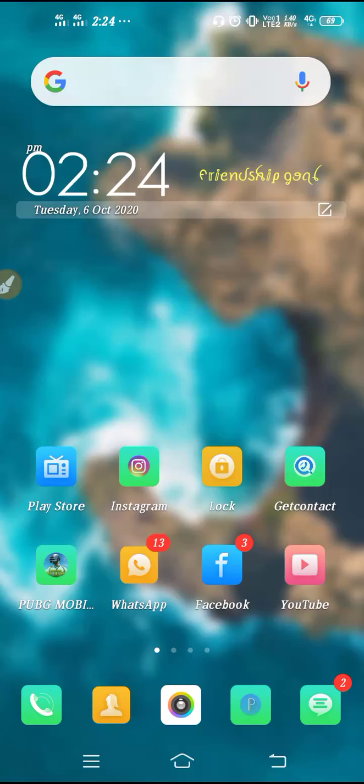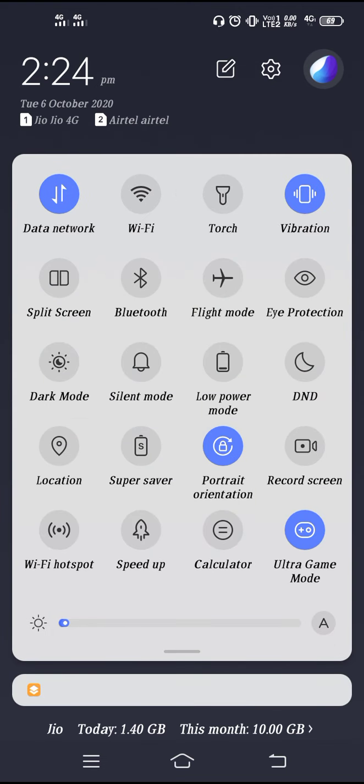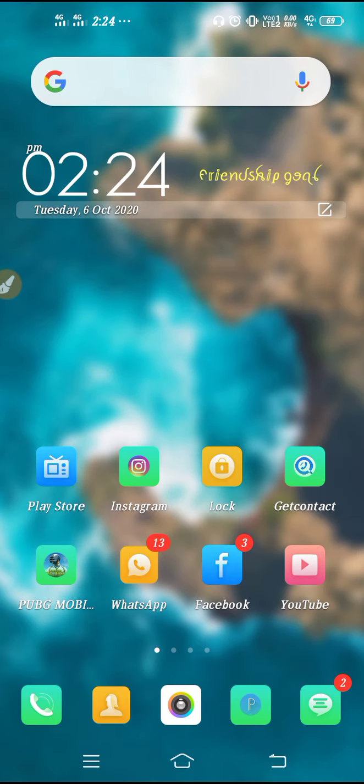Hello friends, welcome back to the 'How to Fix It' YouTube channel. Today I'll tell you how you can fix the pull-down Android not working problem. If it's not working — like sometimes it gets stuck and sometimes it doesn't come out — and you are also facing this problem, then watch this video. I'm going to give you some troubleshooting steps which can definitely solve your problem.